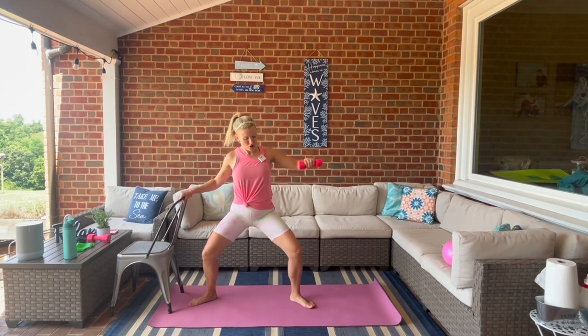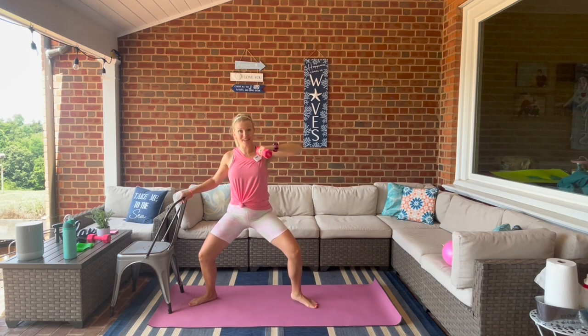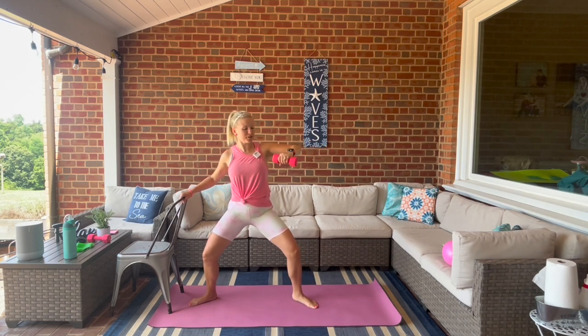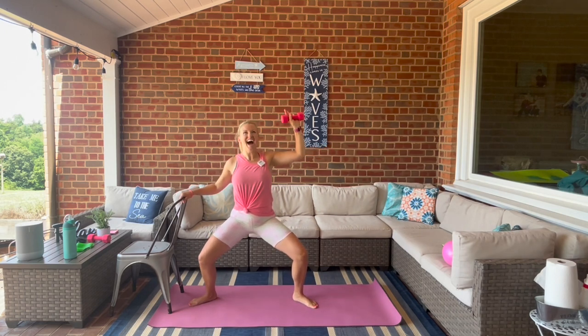Arm is in the shape of an L, we lift and we lower. Hold it here at the bottom, bring that weight in. We're going to pop and drop that heel, take the weight out, bring it in. Last one — hold it here, bring the weight up, a little pulse right here.